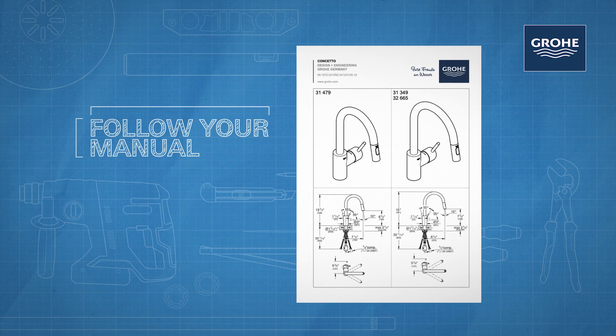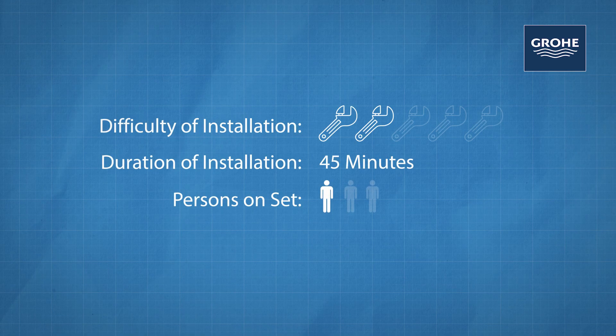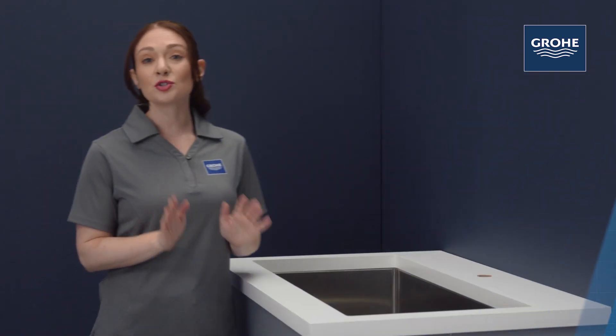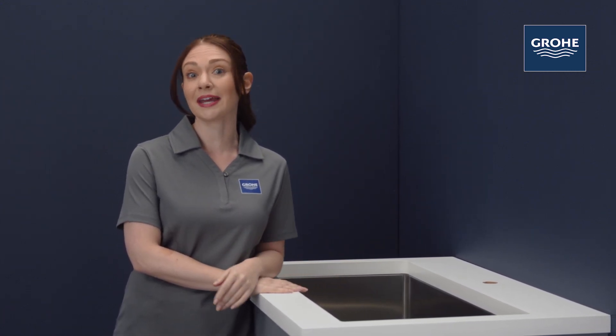Here are a few things to keep in mind before we get started. We'll begin our installation assuming you've removed your old faucet or this is a brand new install. Either way, make sure the surface is clean and the hot and cold supplies are flushed to eliminate any debris.